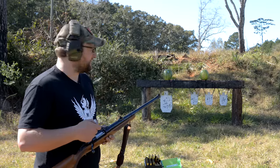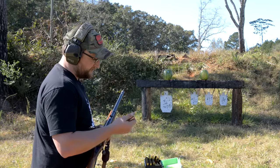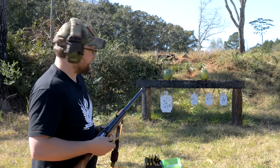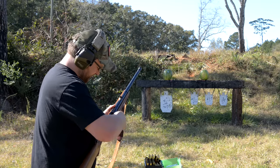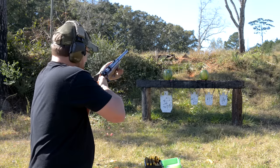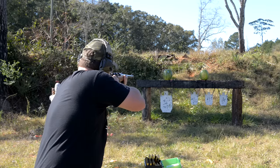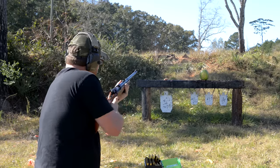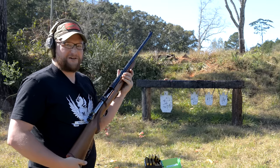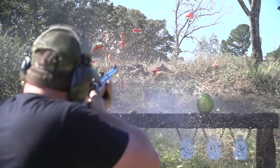Now we've got some watermelons out there and we're going to try a couple of different rounds. We'll use the same Federal 500-grain soft point again, but we also have a hand load: a 300-grain Lehigh extreme penetrator on 72 grains of IMR 3031. First the 500-grain Federal, followed up by the 300-grain extreme penetrator. Ever seen a watermelon disappear? You're about to. So that's a pretty good comparison — 500 or 300 grains, doesn't matter. Something going down range with that kind of powder behind it is going to cause a lot of damage.